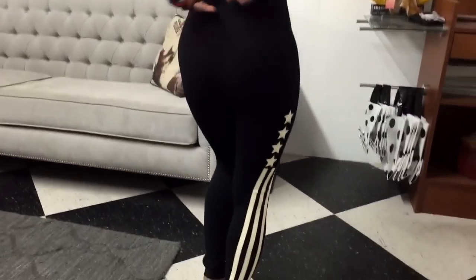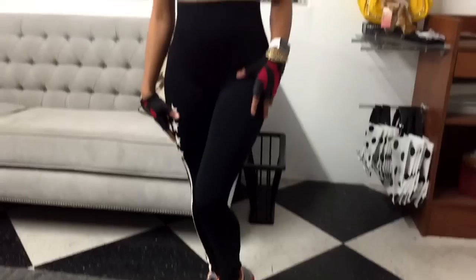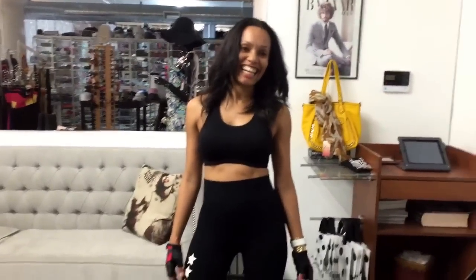I'm going to turn around so you guys can actually take a look at the back. Amazing feel. So get yours today at ClassyCassie.com.